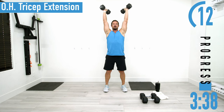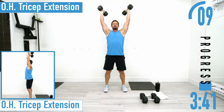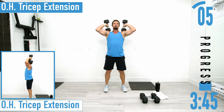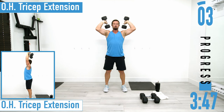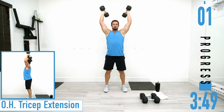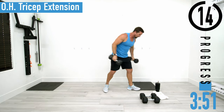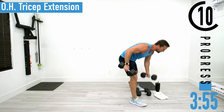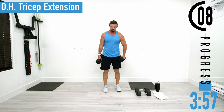Remember, we should be reaching failure at some point today — we shouldn't be able to make it through every single set. If you can, you need to go up in weight. I'm actually going to go up in weight too. You can also use one dumbbell with these if you want.